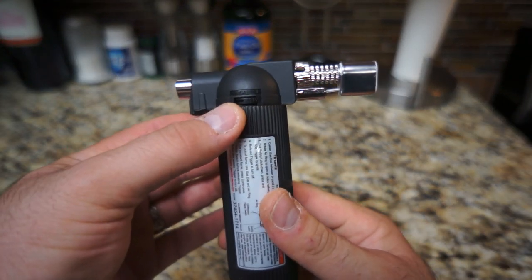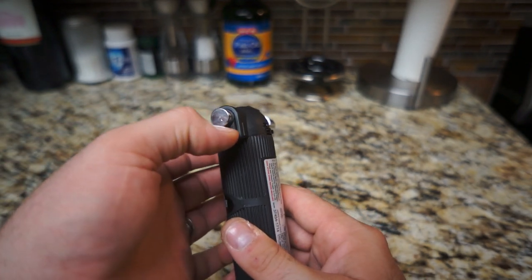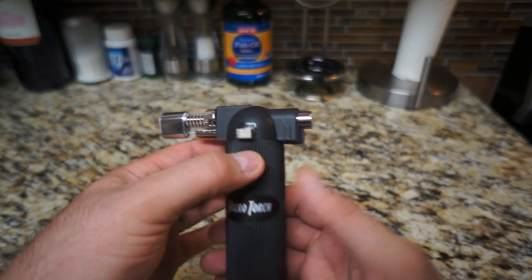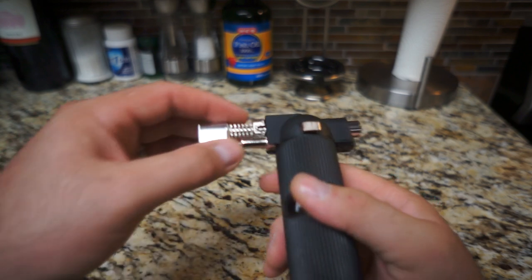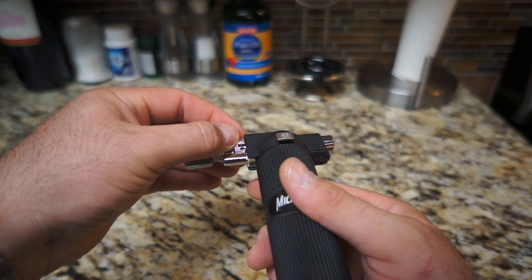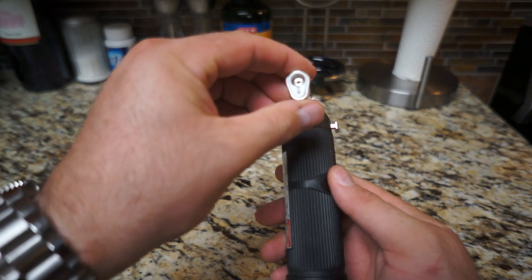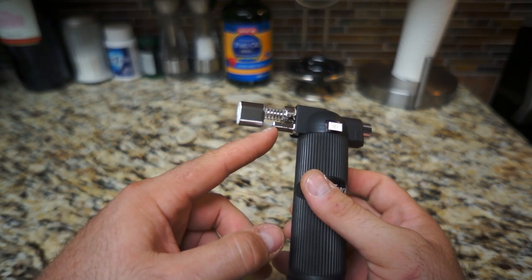It has a gas plus and minus dial, you've got your igniter, and you obviously have this little safety switch here for keeping children out of it. Right here on the side is a continuous switch — after you ignite it, if you hold that down it keeps going so you don't have to hold the button on the back. You also have an adjustable oxygen thing here; not really sure what that would be used for, but it's there.